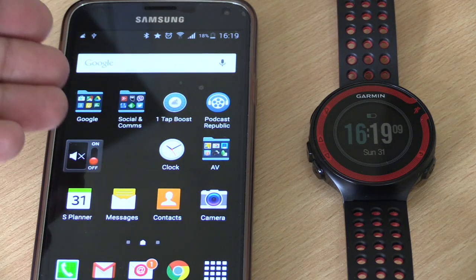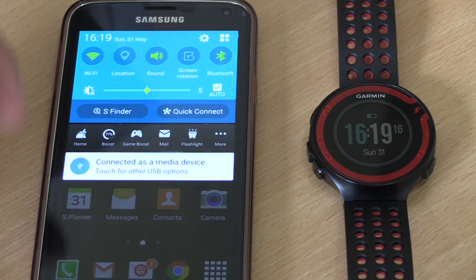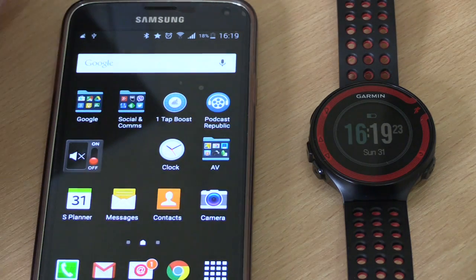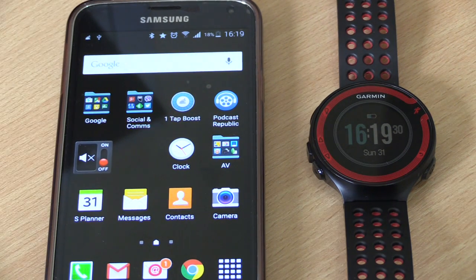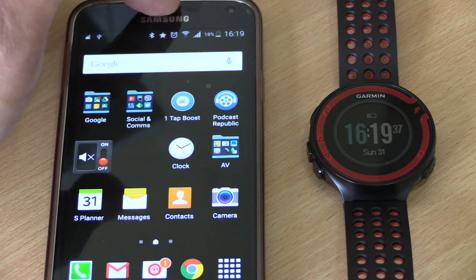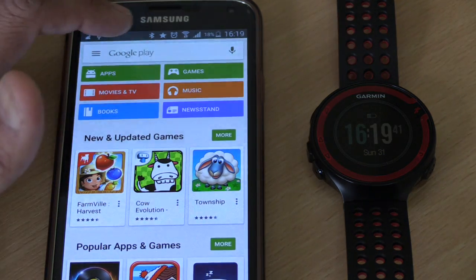So how do we get started? You need to have the Garmin Connect Mobile app installed on your Android hardware. But before we do that, you need to make sure that you've got Bluetooth enabled, since this is done over a Bluetooth connection. It's not a problem if you don't have it enabled because the app will tell you to enable it when you come to pair it with the watch.